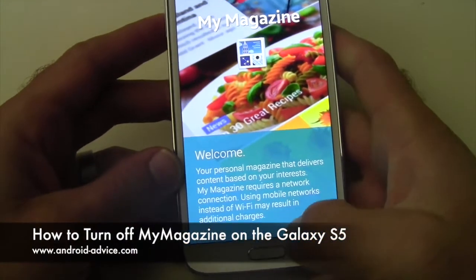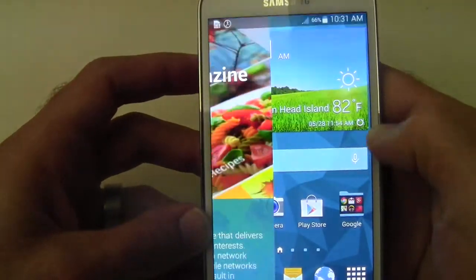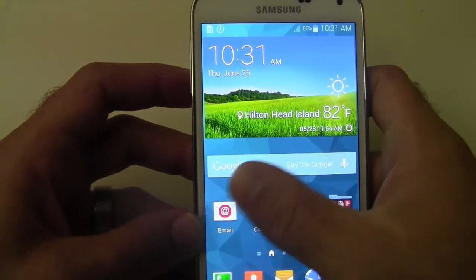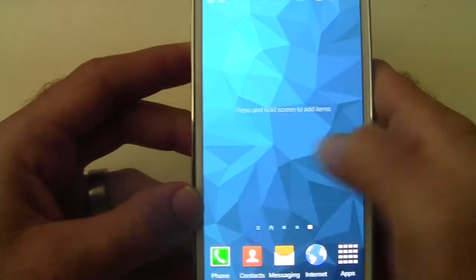My Magazine — there are two reasons why you would want to get rid of this. One is every time you swipe over, it's going to open My Magazine and cause you to have to get rid of it. Two, when you're swiping across, unlike the Galaxy S4, it stops — it won't swipe all the way around back to your home screen.